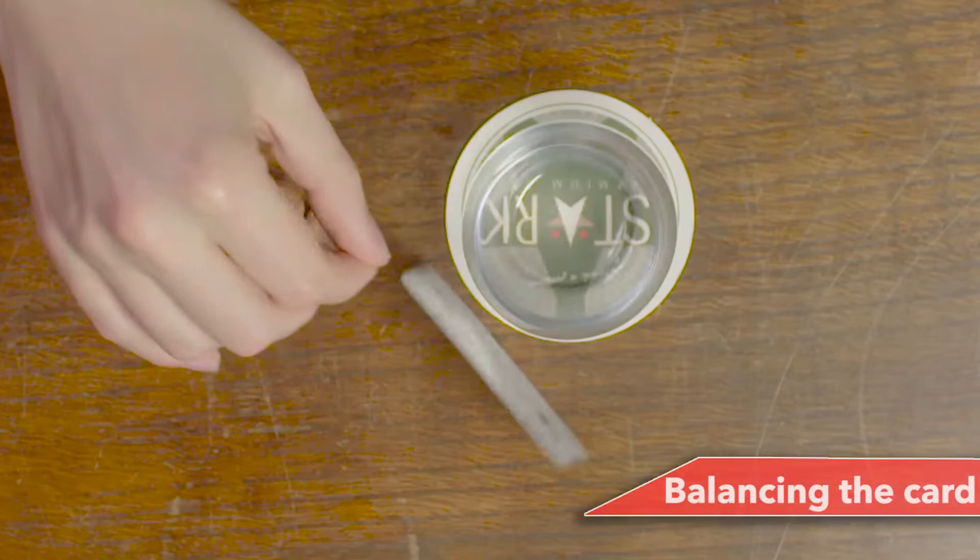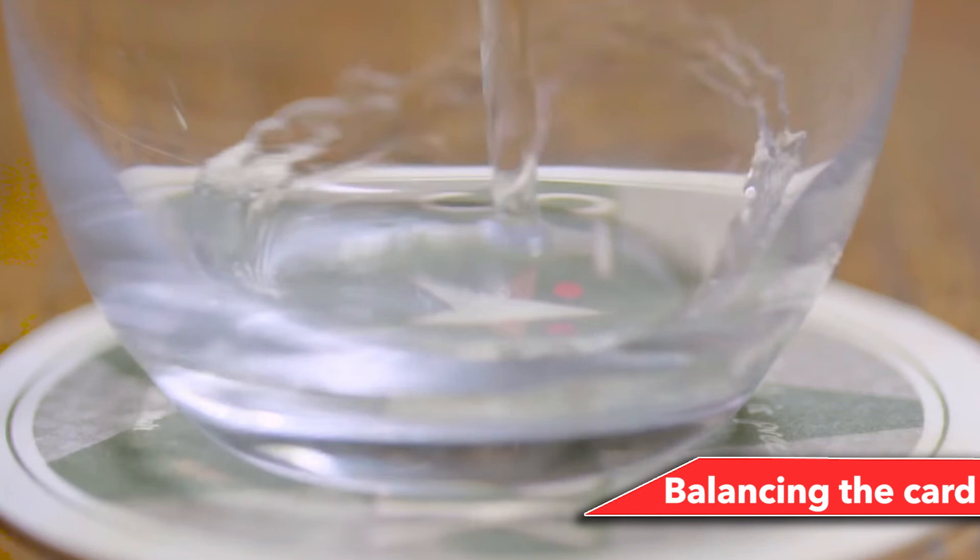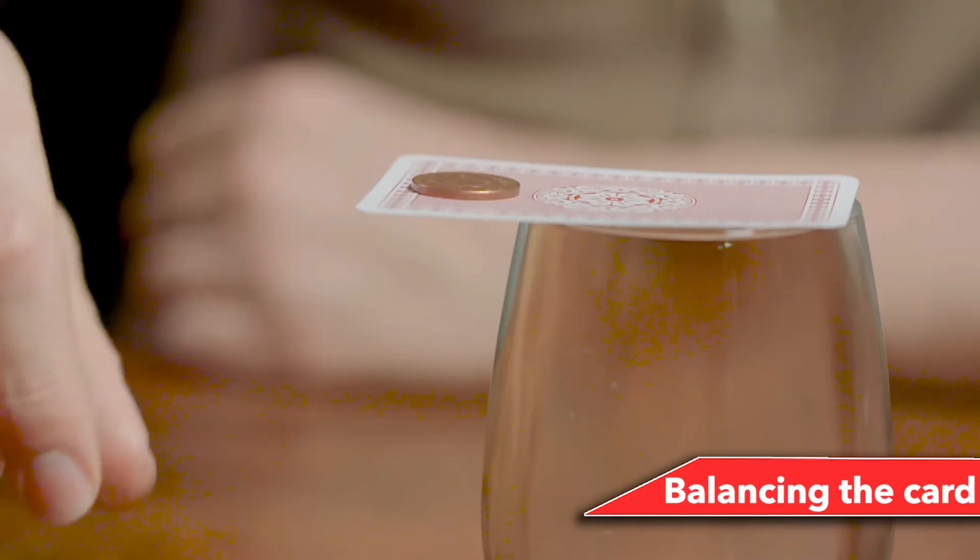Number 5: Balancing the card. Ask someone to balance a playing card on the edge of a cup while holding a coin — no matter how many times they try, it will never happen. Fill the cup with water close to the top without spilling. Place the card on the edge of the cup — using the water tension, you can now place the coin on the card without either object falling.